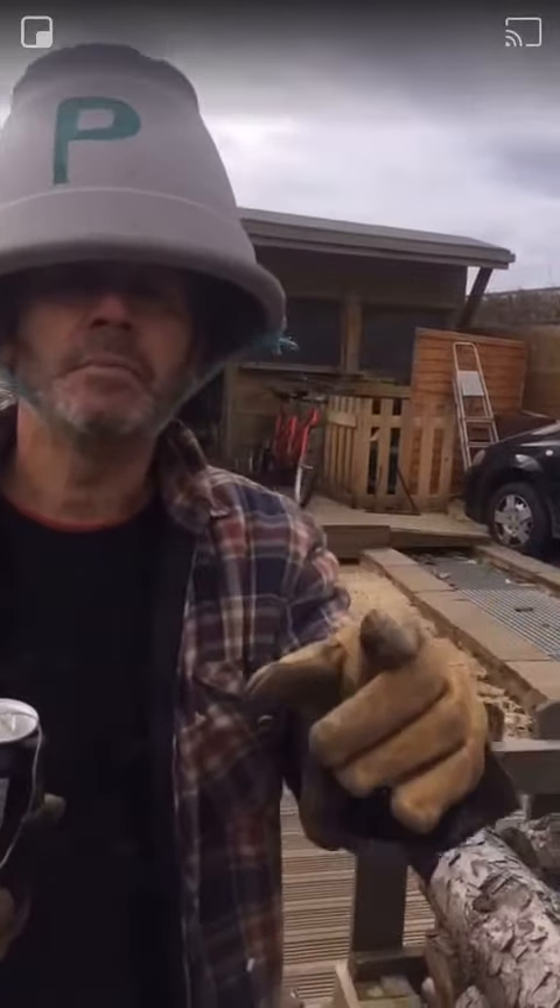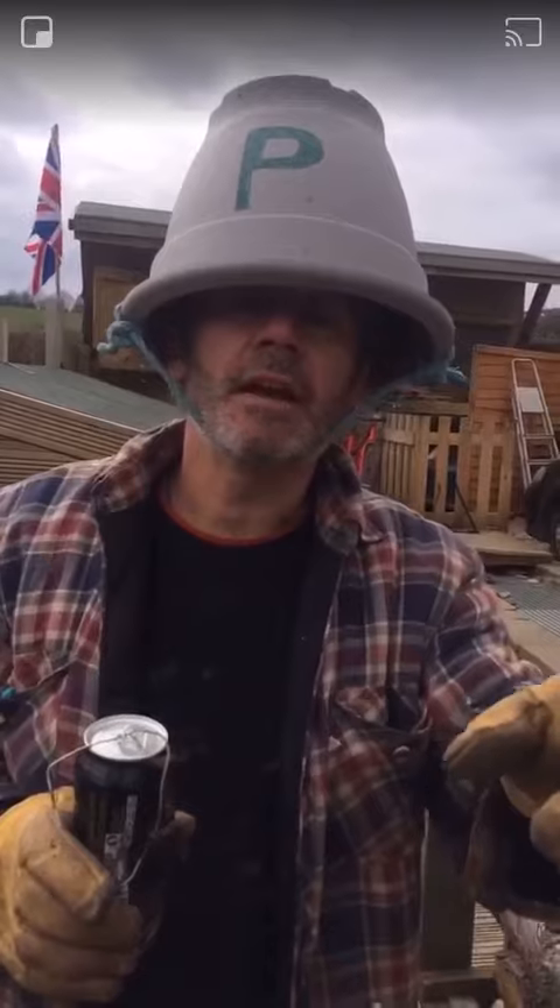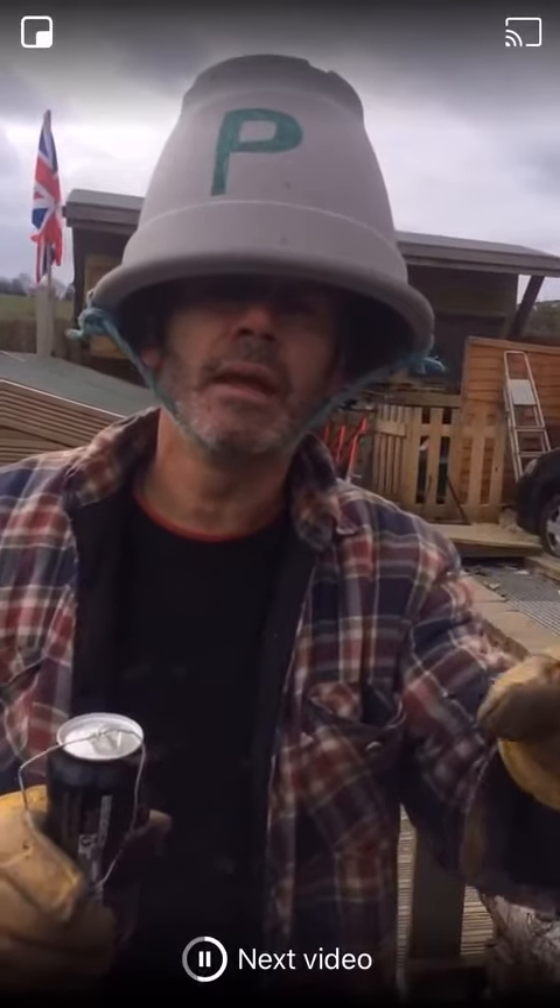Don't forget a message from Percy: stay safe and I hope all your soil is loamy. Thank you.